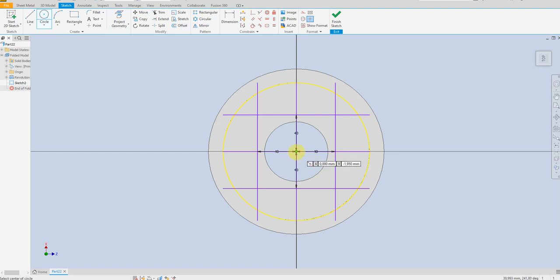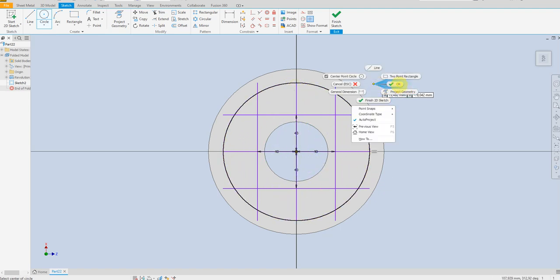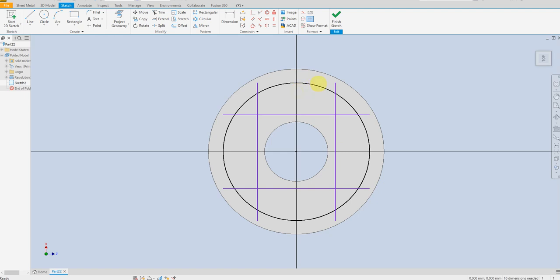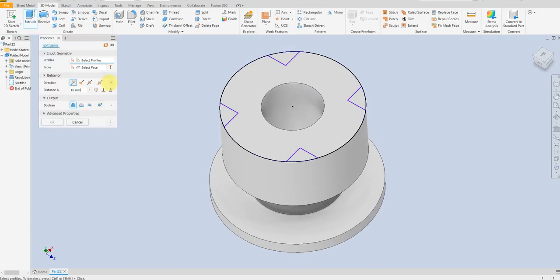Draw another circle, delete the center line, and select the trim command. You can just drag like this. Finish the sketch, then select extrude cut.